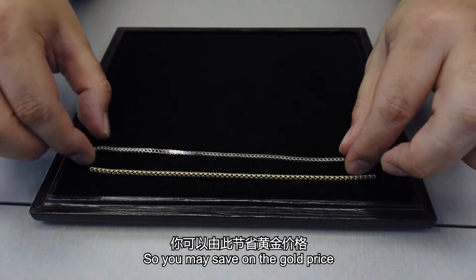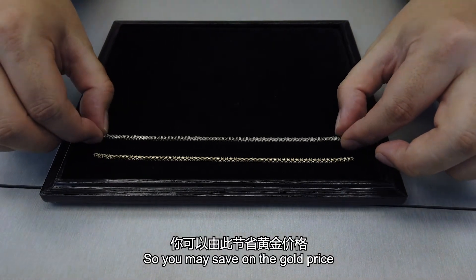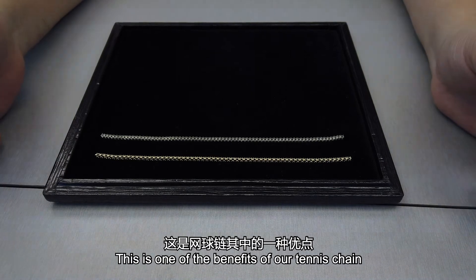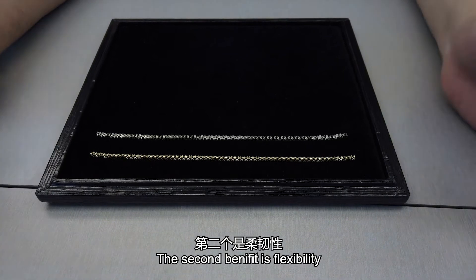So even in terms of gold price, you can reduce costs by more than 50 to 60 percent. That's one benefit of the machine chain. The second benefit is flexibility.